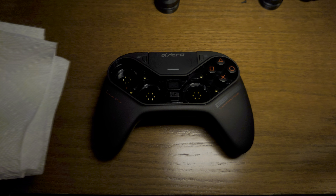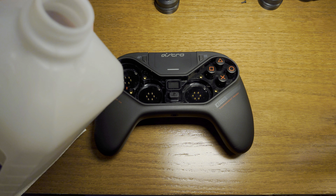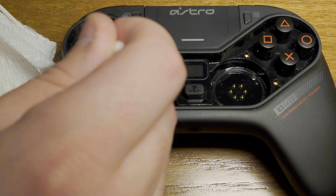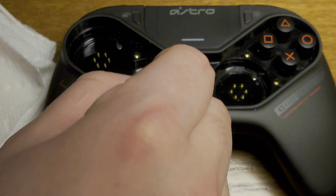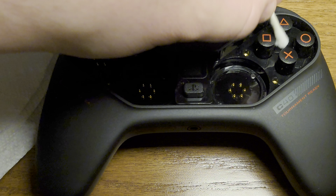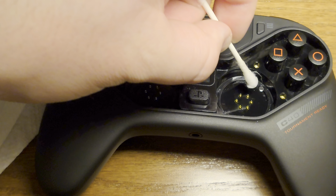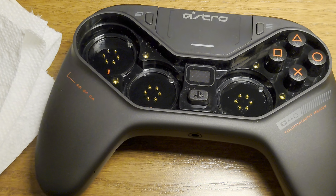Now get a clean paper towel, some Q-tips, and your rubbing alcohol. Wet the tip of a Q-tip with rubbing alcohol. You'll see all the little pin connectors inside the controller — clean those. This frees up the connectors and ensures that any pushes or movements on your joystick are registered. In general, it's smart to clean your controller every now and again. Rubbing alcohol or Windex — anything that evaporates quickly — is what you want to use. Also clean the outside, buttons, and anything else, since your hands naturally build up dirt and grime.